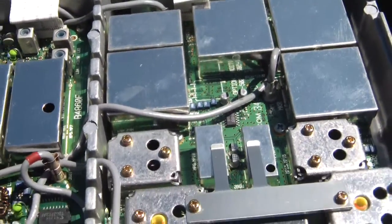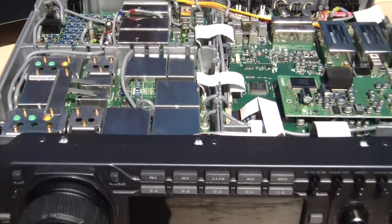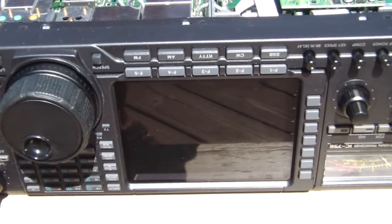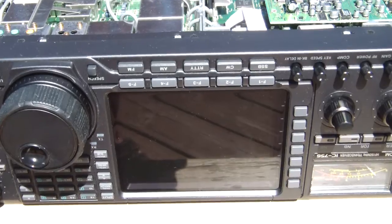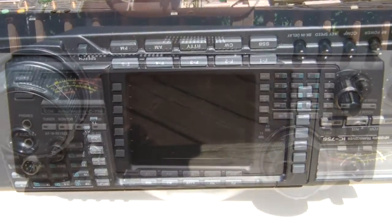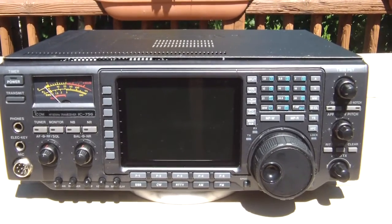So this thing is pretty well in mint condition. No repairs required here, except — as we all know — the display on the original 756s is a problem. A problem I don't have to worry about because this display has been replaced. That's why I bought the unit. As we can see from that inspection, this is not a restoration project. Everything here is mint condition.